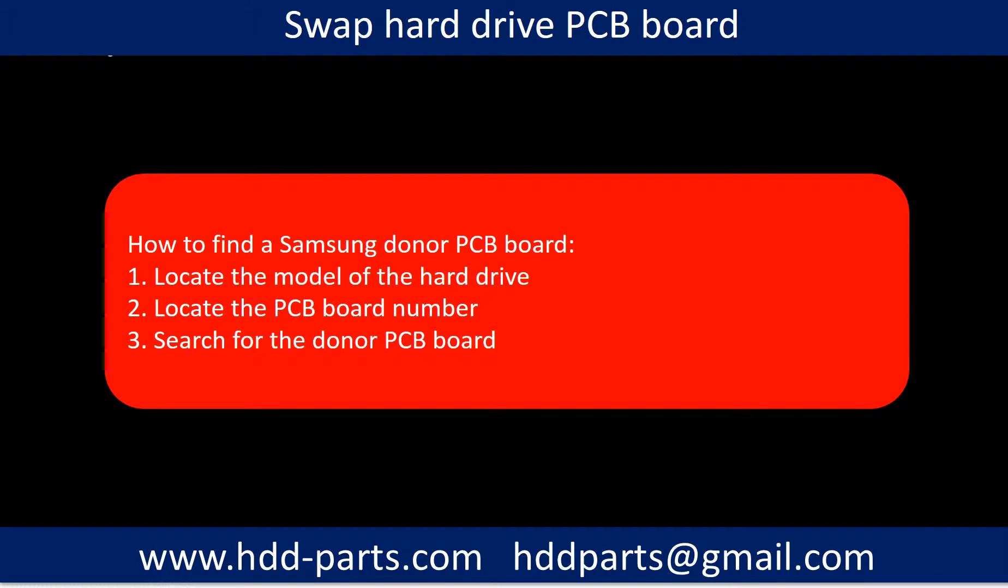Steps to swap a hard drive PCB board: 1. Locate the model number of the hard drive. 2. Locate the PCB board number of the PCB board. 3. Search for the donor PCB board.